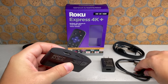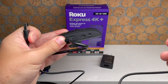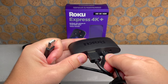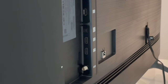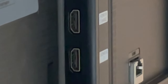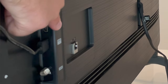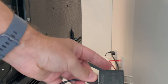We're going to begin by plugging one end of the HDMI cable into the Roku player. Then plug one end of the power adapter cable into the back of the Roku player as well, and the other end into the power adapter. Next, look for the HDMI ports on the back of your TV — there may be two or three of them. Plug the other end of the HDMI cable into an available HDMI port; it doesn't matter which one, but just remember the one that you used.